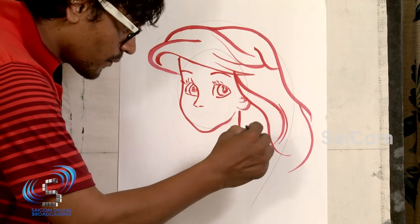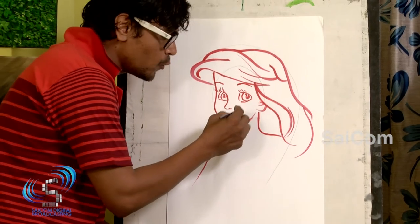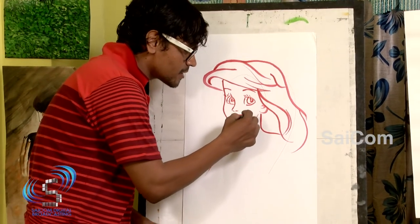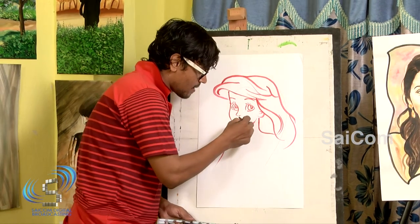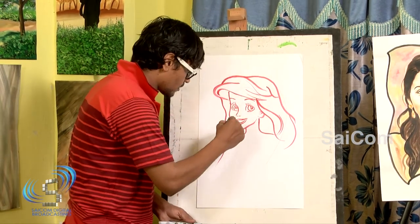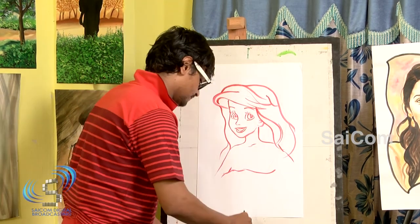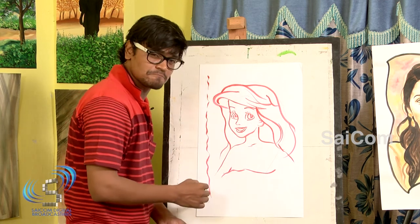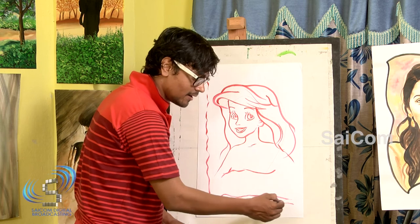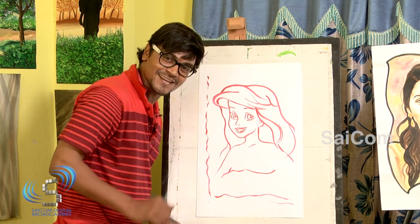Now, shoulder — nice curves. Cute and prettiest lips. Now you know how to draw this prettiest Barbie girl. I am a Barbie girl. Enjoy. Thank you.